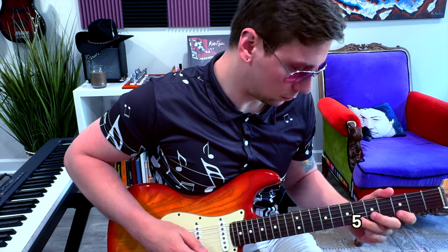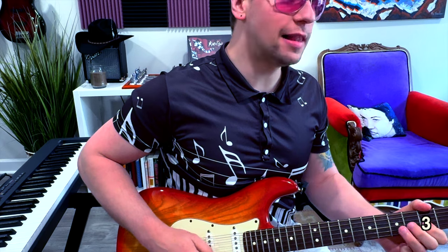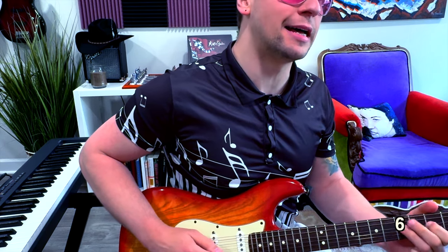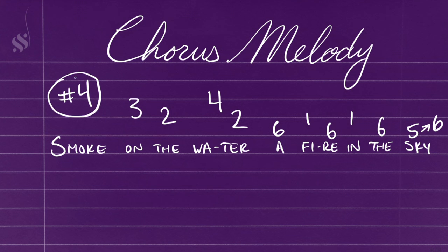The other thing I want to touch on is the vocal melody, because it's kind of fascinating what happens here as well. During the verses, while the chords just kind of sit stagnant, Ian Gillen is just singing the pentatonic scale. [demo] But in the chorus, to follow that weird chord progression, on the word 'smoke' he goes up outside of the diatonic key to the sharp 4. And then on the 'wah' of 'water,' he brings that down to a regular 4. 'Smooook on the water.' Again, it's unconventional, but it works really well. It's super catchy.